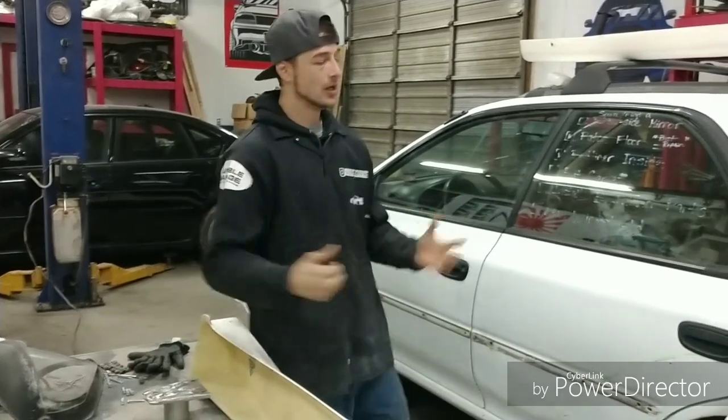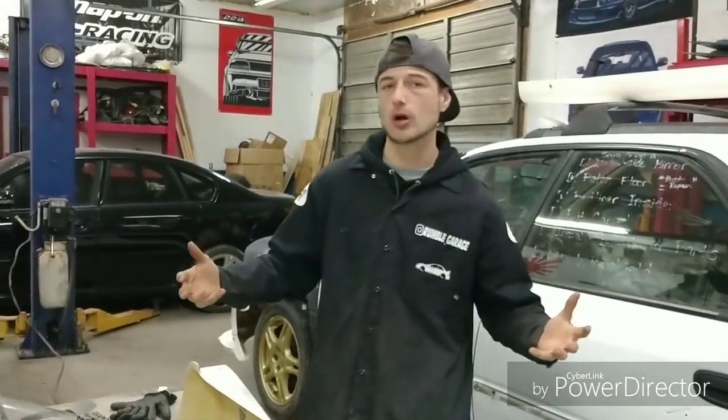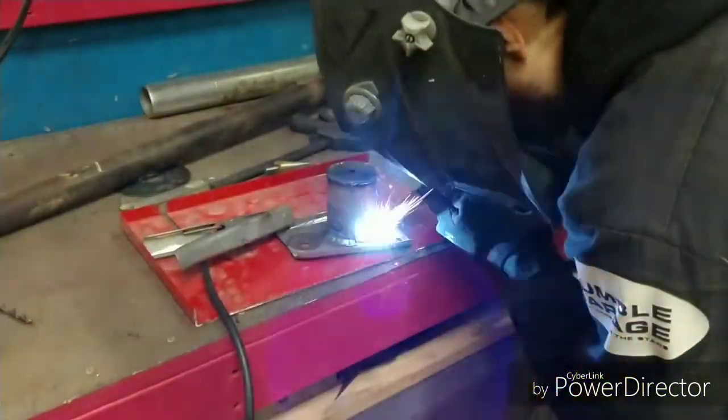I'm Bill Schneider, this is Rumble Garage — I work on Subaru only.